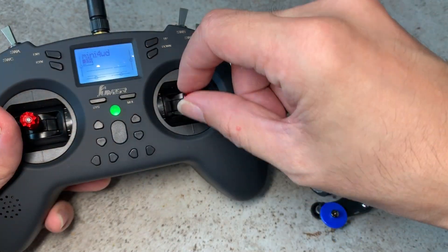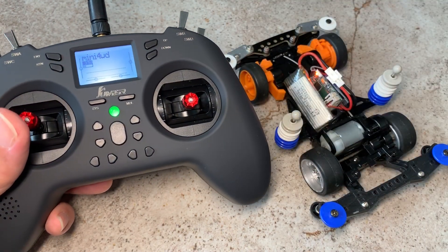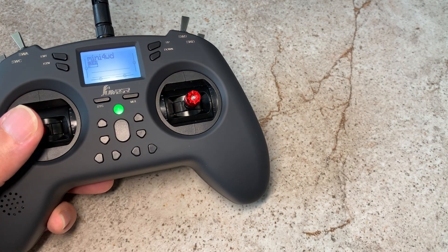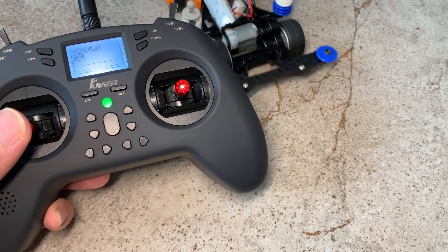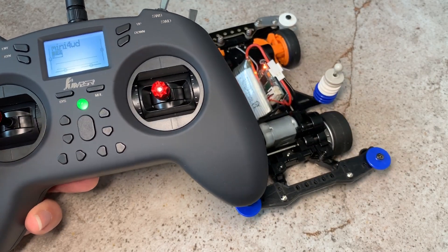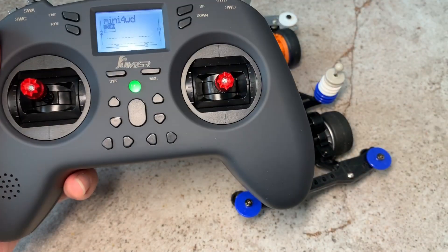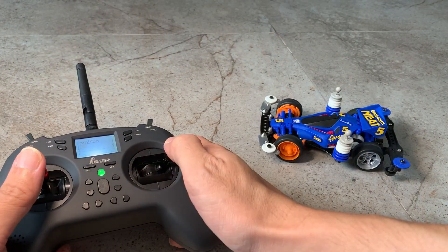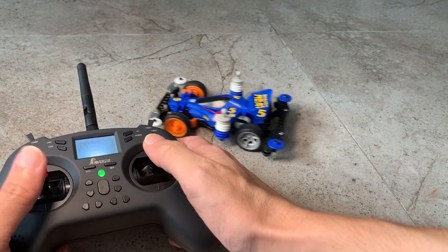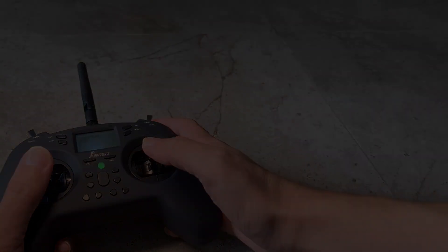Instead of using this stick to drive the car back and forth using elevator, my elevator is now this stick. So I can drive it forward and I can drive it backwards. So this is a good indication that both sticks are working, because in this mode I have to use both sticks. That's all I have for this video — thank you for watching and see you next time.